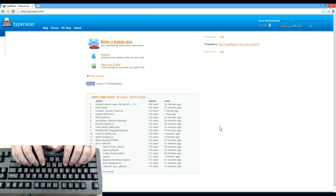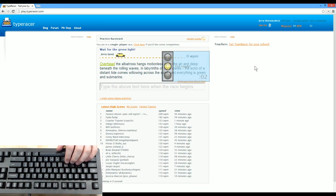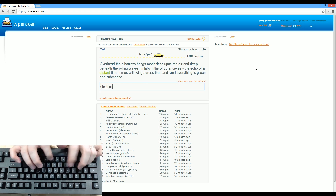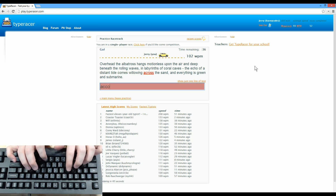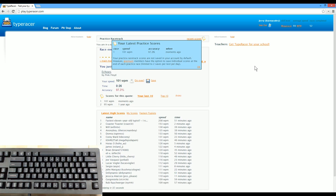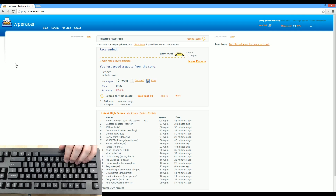All right, guys, now we have the DOS Keyboard 4 Professional hooked up and we're going to do a little bit of type racer, because at the end of the day no matter how good a keyboard looks, it's only going to work as good as it's going to work. So let's go ahead and try this out. Let's start off with a practice here. From the air and deep beneath the rolling waves in lap, Prince of Coral Caves. Distant tide comes willowing across the sand, and everything is green and submarine. That was only 101 words per minute. So that was a nice little introduction to the keyboard — I love these blue switches, they feel great.